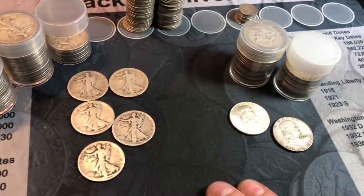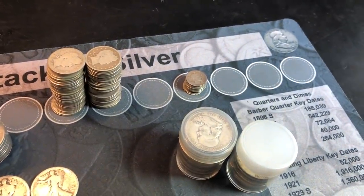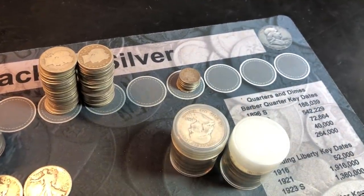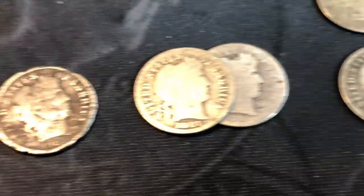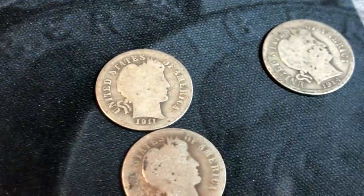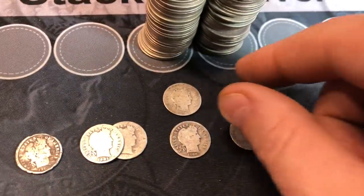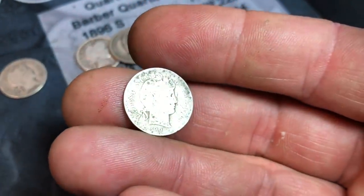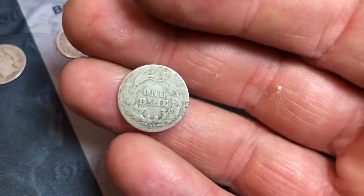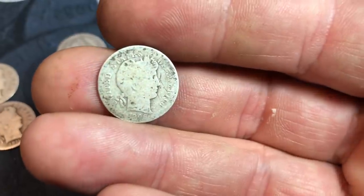Let me put those aside and start the Barbers. We'll kick it off with the dimes since that's a small stack first. The Barber dimes didn't yield much — they're all pretty tough shape, but it was still fun sorting through them. The find of the Barber dimes is going to be this 1906-O. Barely legible date, but you can see the O on the back. That is a slightly better date, a little more valuable than your typical Barber dime.